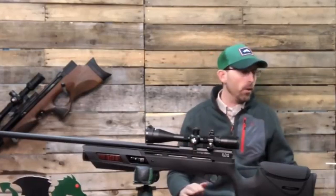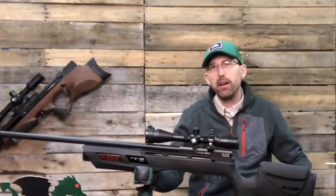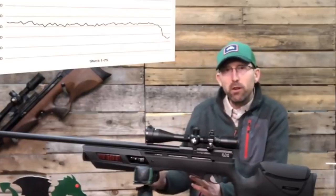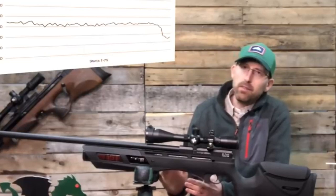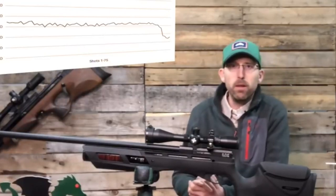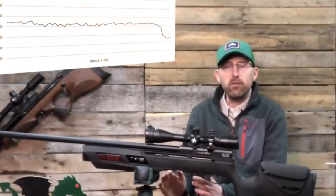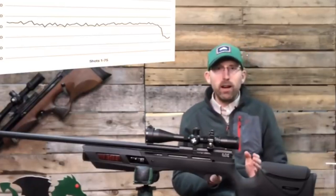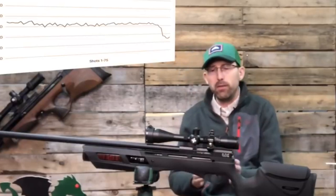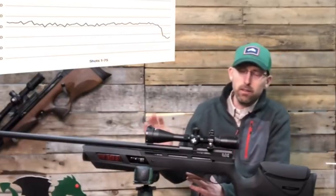A couple of things I want to talk about: it has a regulator, and I'm just starting to break this rifle in — I was able to get 70 shots off that regulator before it fell off from a 3,000 PSI fill at just about 17 foot-pounds on average. It ranged from just over 16 foot-pounds to the low 17 foot-pounds throughout that spread, and I'll put that graphic up so you can see the data points.